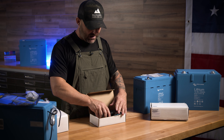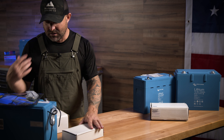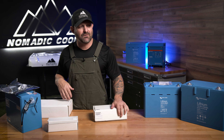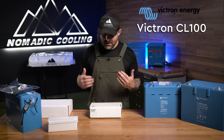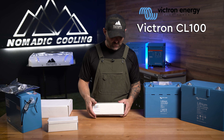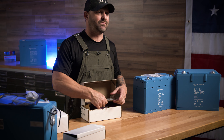Now if you're doing a Sprinter van, Ford Transit, or Pro Master, or if you're in the boating industry and you want to charge off your alternator, the Smart BMS CL100 — and they now have a 200 as well — is the one to look at.